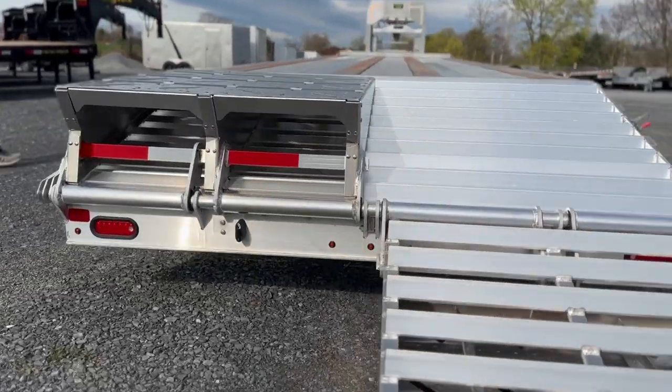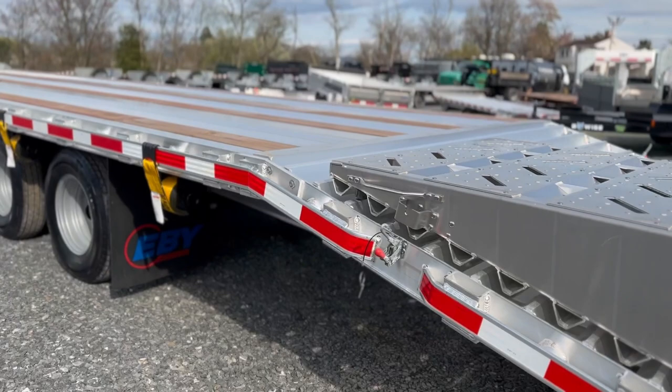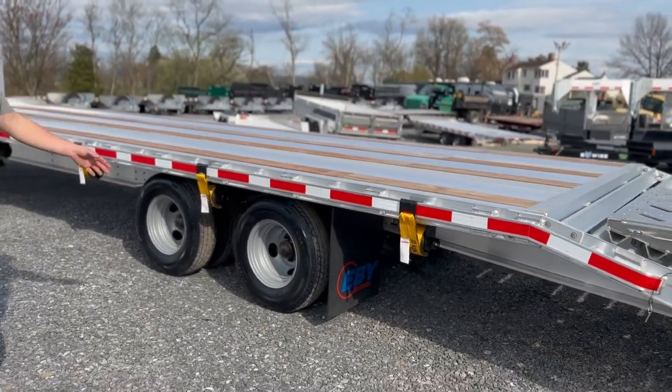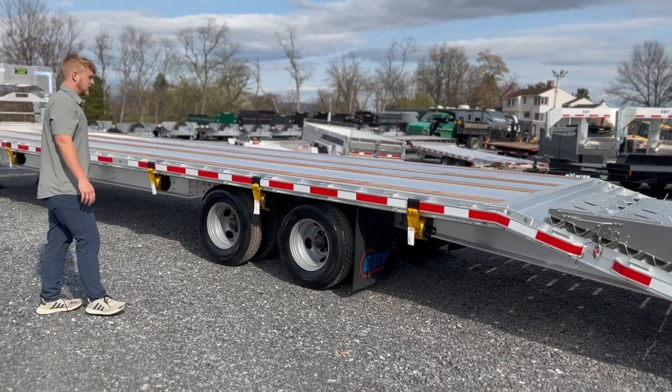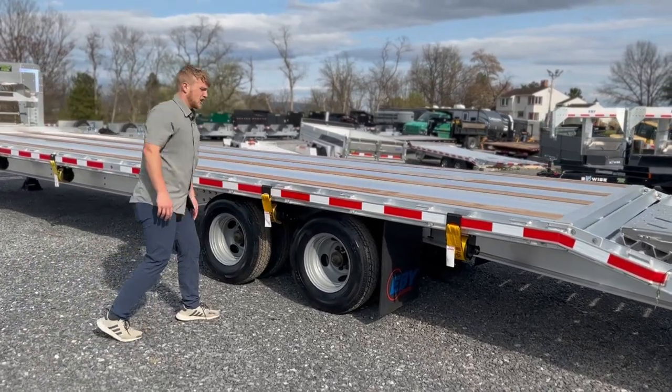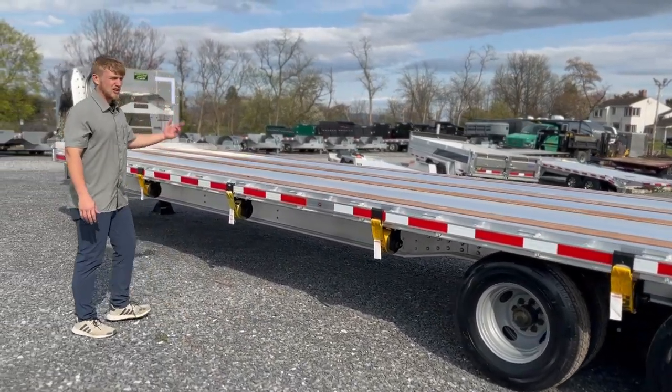All lights are LED. This trailer comes standard with 10 ply radial tires, which you can upgrade to 14 ply. For stock, we also put the slide track on — a pretty popular option. It comes with winches that you can move up and down to strap down your cargo.